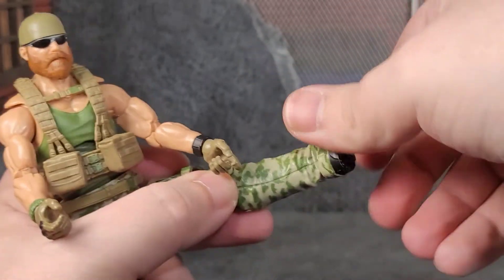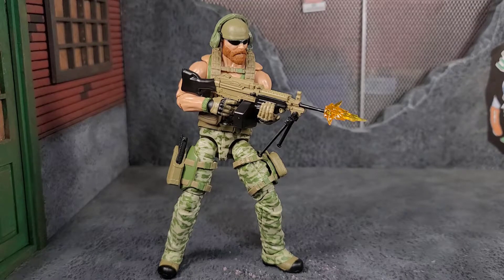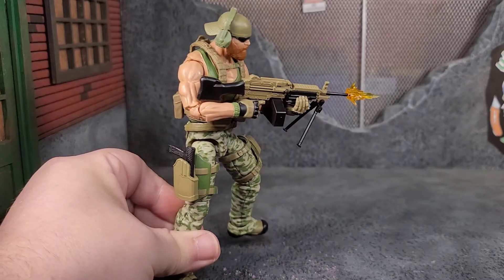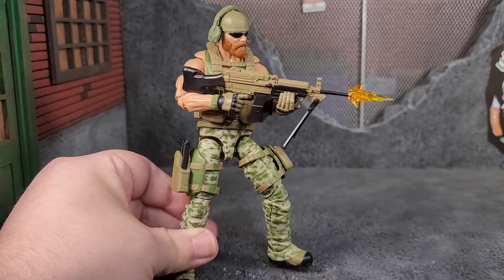We also get ankle bend and pivot. Trigger all geared up looks awesome — this figure is sick. He just looks like a heavy weapons type of guy and I love the design. I'm a big light machine gun fan; they're just nasty. I borrowed the muzzle effect from the Delta gear set — we get three of those — and put one on the end of the gun. Super clean looking, and I love that little headset.